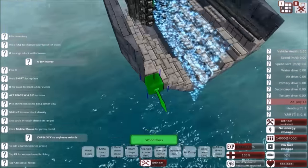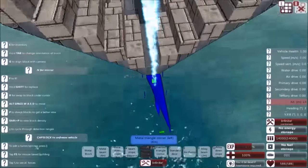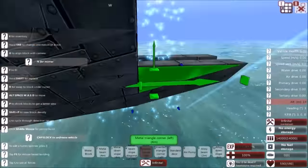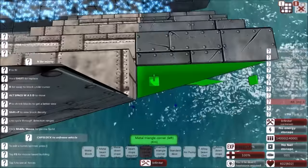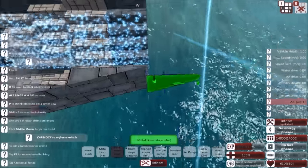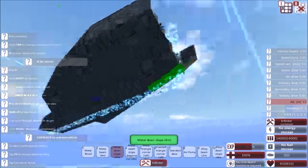So as we see here, I'm just going to quickly build out the front here, and we're going to talk about what I'm doing. In the front, I still do have a very sharp nose, and it angles up quite drastically. This reduces drag and increases speed.